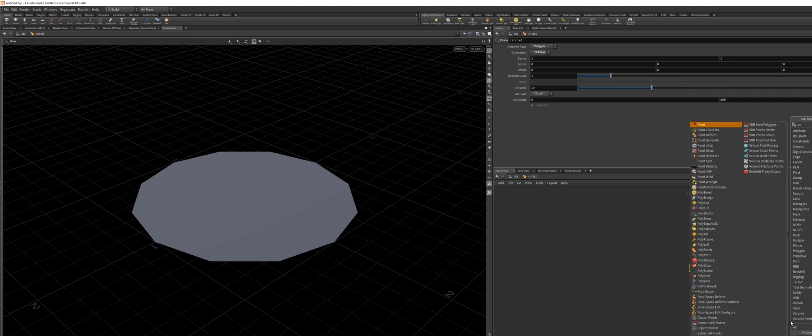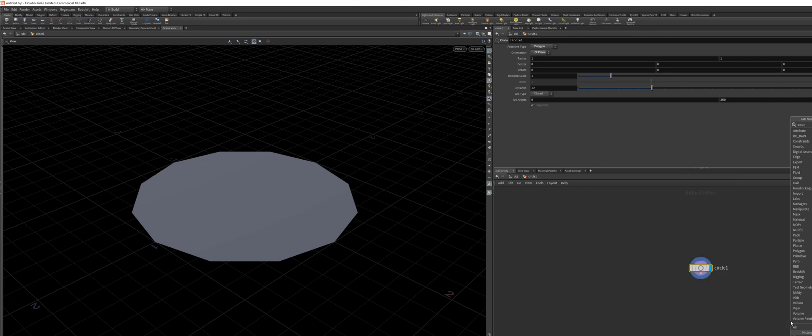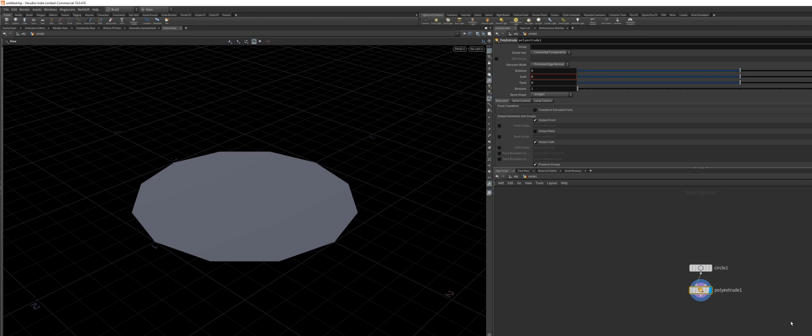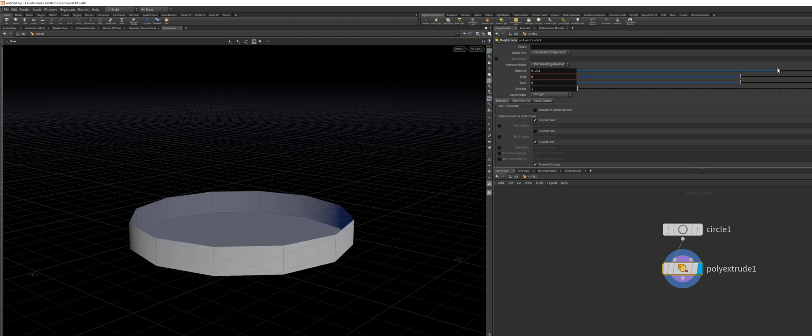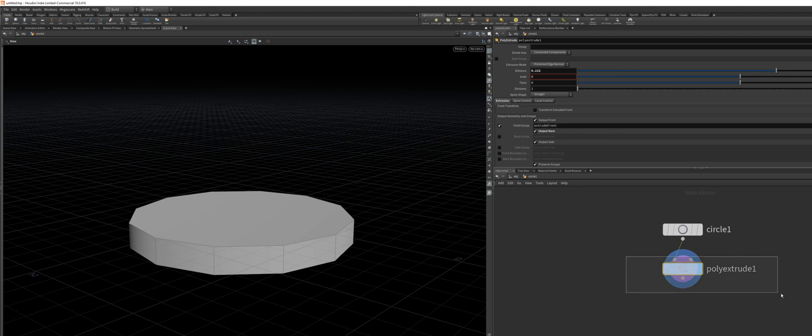I'm going to drop down a poly extrude node. By the way, if you hold down Shift and then press Enter, it will connect the node automatically to the currently selected node, and change the viewing flag to the new node. That's the quickest way to do this. I want to extrude this, and I want to output the back so we have a closed face. I also want the extrude front group enabled, so we have that group to work with.